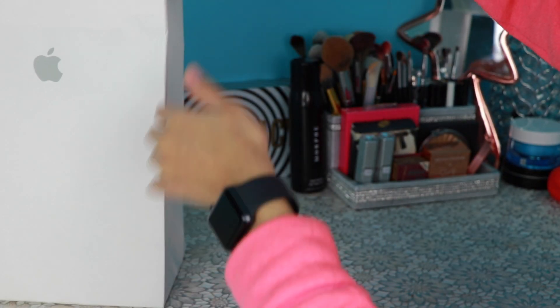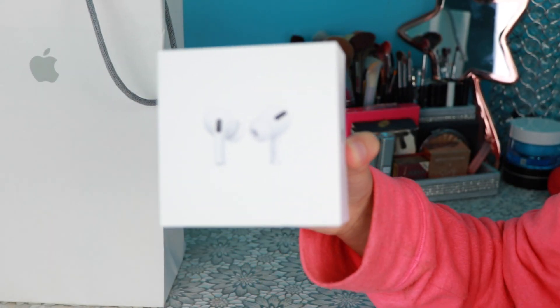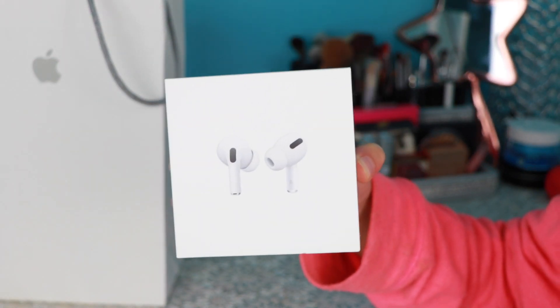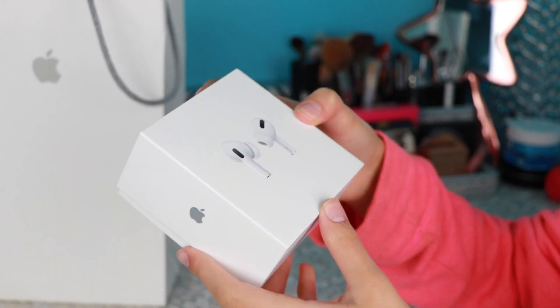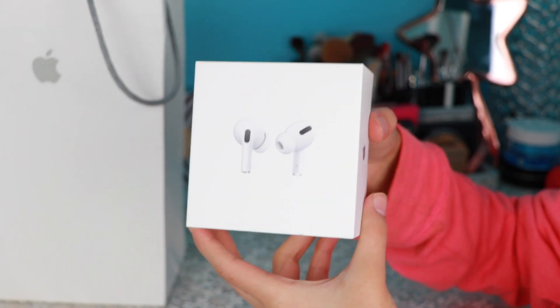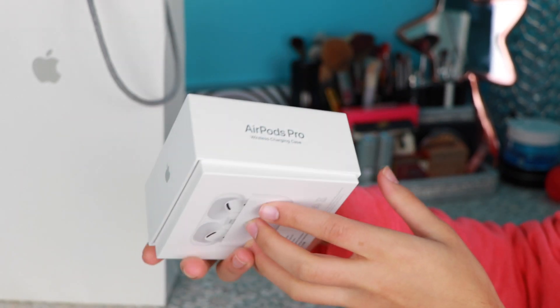Let's take the AirPods out of the bag. Here is what the box looks like. Normally it does have plastic on top of the box, but I am very impatient so the plastic is gone. The box is packaged the same way that it was given to me, minus the plastic.